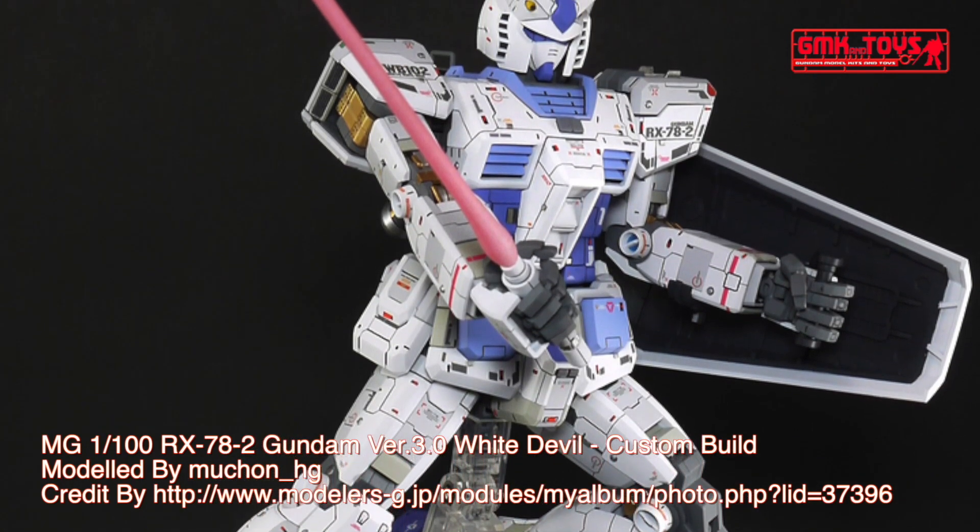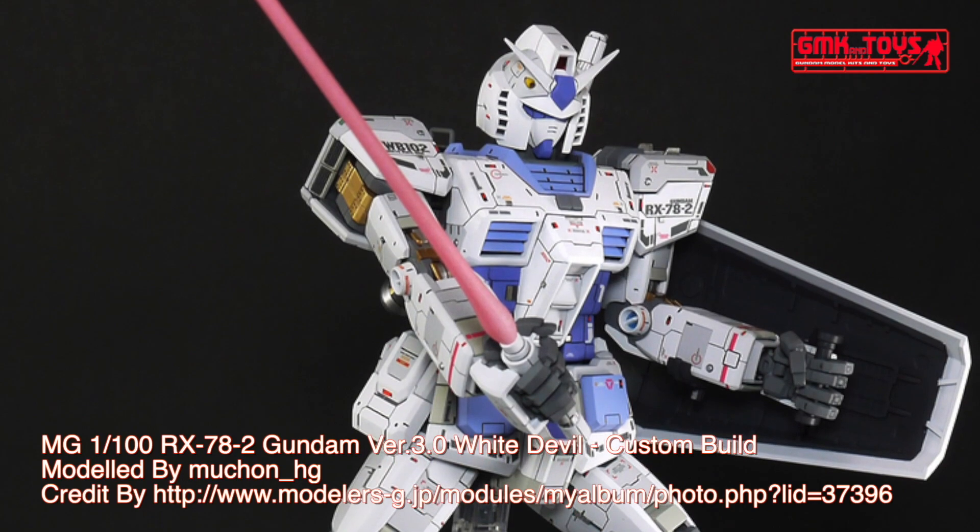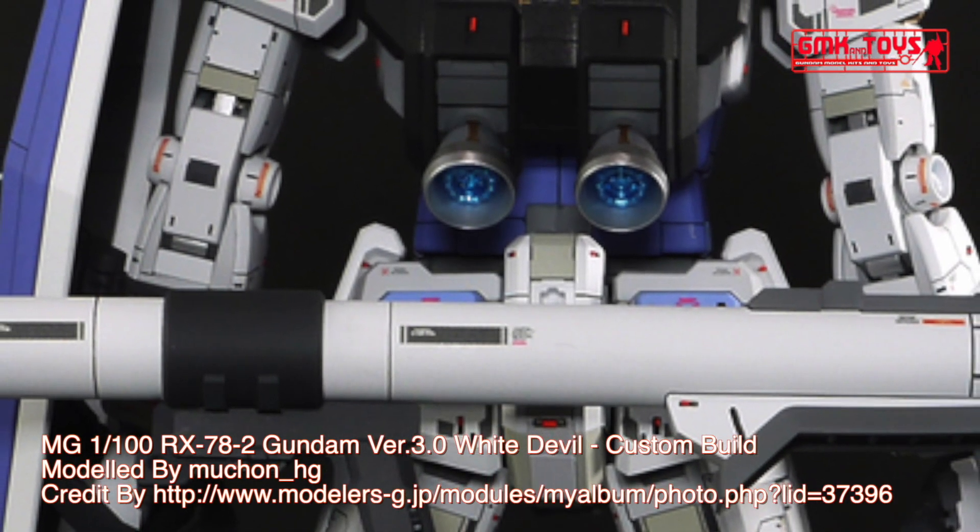Finally, this is MG 1-100, RX-78-2 Gundam, Version 3, White Devil, custom build by Muchim HG. For more information, go to www.modellers-g.jp.